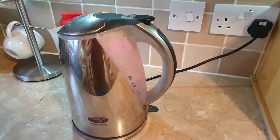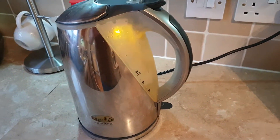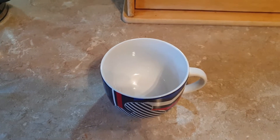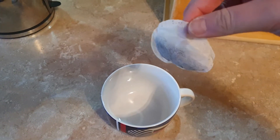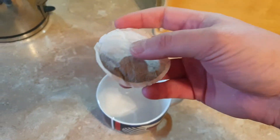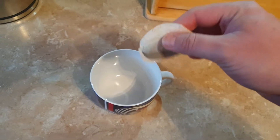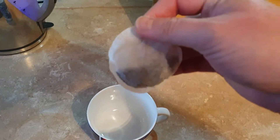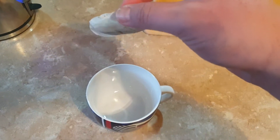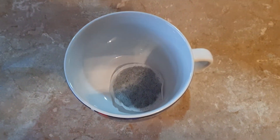Next thing you need is a cup — always handy, because you can't drink tea with your hands. Next thing you need is a teabag. There's quite a variety of teabags: you get PG Tips, Scottish Blend, Yorkshire Tea, Asda Smart Price, Tesco Value. I mean, don't go for those because they do not make a good cup of tea. This is a Scottish Blend teabag. I also like Yorkshire Tea. PG Tips is okay as well. Watch what happens — it's in the cup, it's like magic.